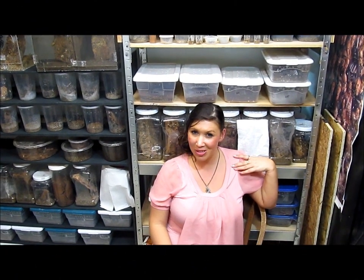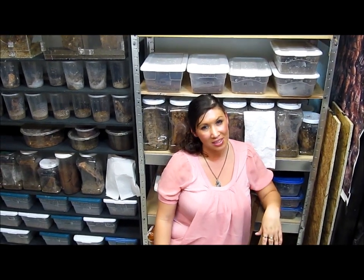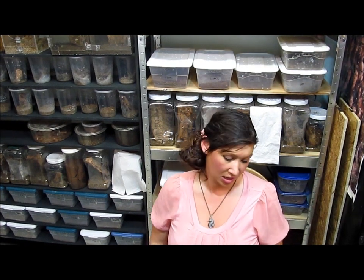Have you ever wondered what a baby tarantula looks like? Anyway, we just got some baby spiderlings in. This week we got some Nanduchromatis, some OBTs, and some Tappacinius gygus.